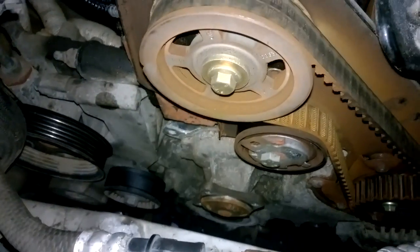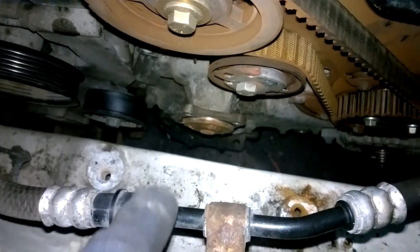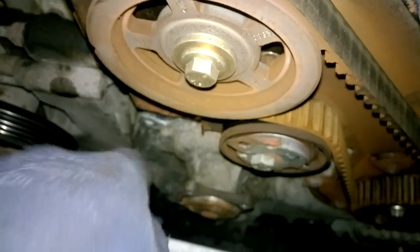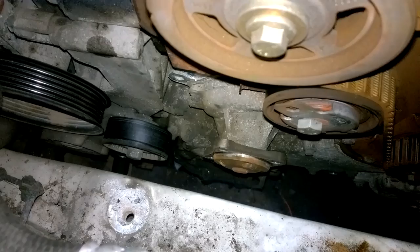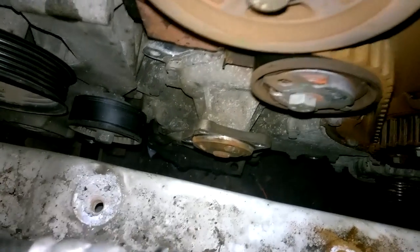We now have access to the timing belt on this side. I've removed the cover, the engine mount is removed, and I also removed the inner parts of the engine mount which are four 10mm bolts. I then removed the water pump pulley which is another four 10mm bolts down there, so we can now see the timing belt and have clear access to the water pump.